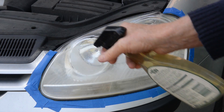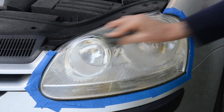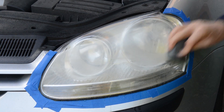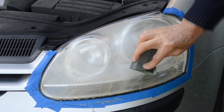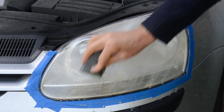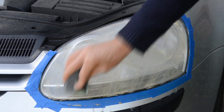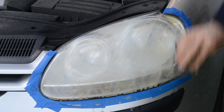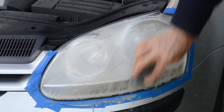We're going to start off with the 1000 grit and just see how we get on. I'm trying to go in straight lines — I think that's probably better than going round in circles. Something's coming off because the water's going a bit yellow. Apply a reasonable amount of pressure, not too much, just so you can feel it actually biting a little bit.